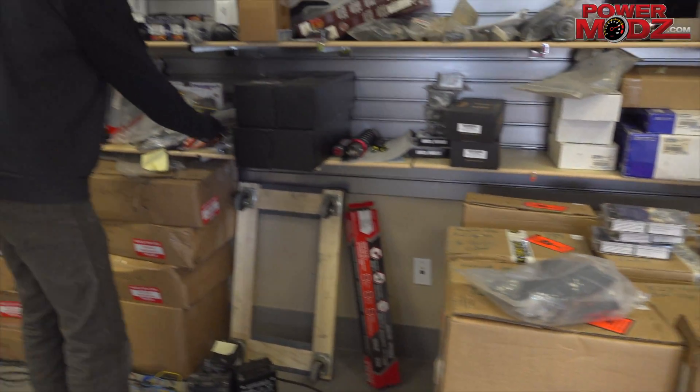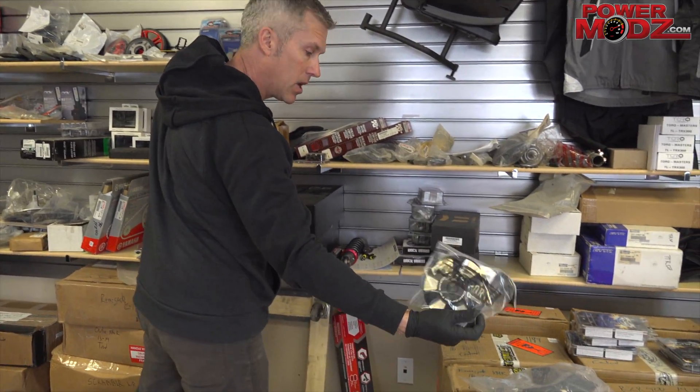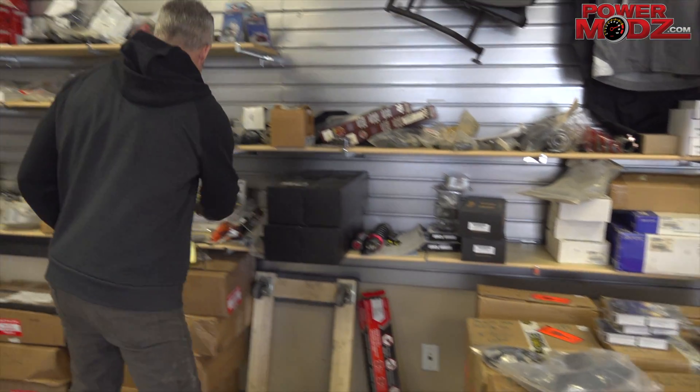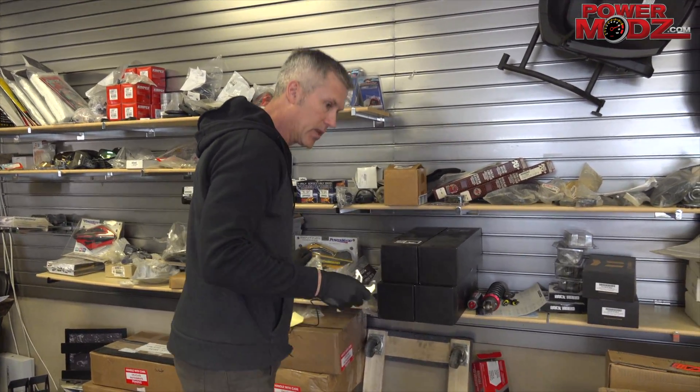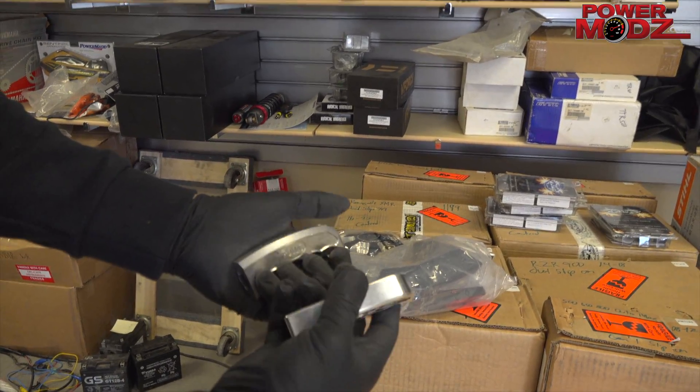For other RJWC accessories, we've got bumper caps, billet air box covers, fuel caps, and these really cool shifters — check those out. Aren't they pretty? You gotta love billet.